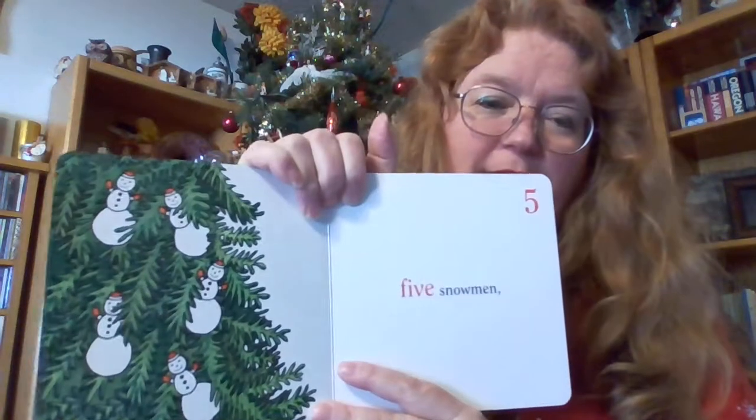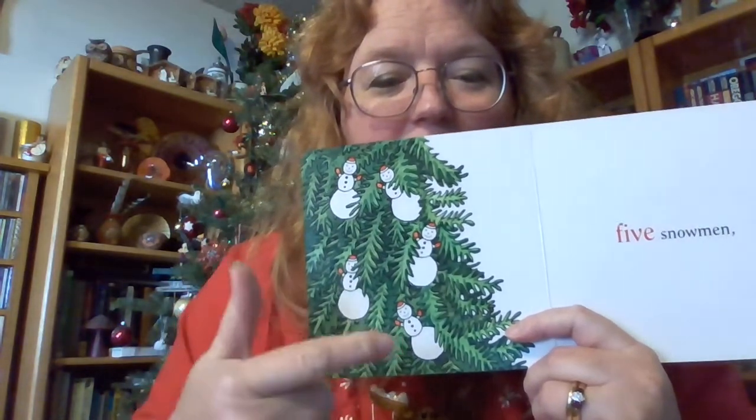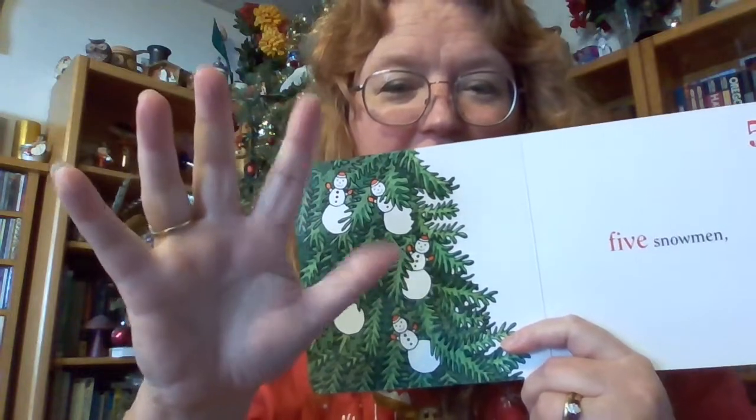Five snowmen. Five. Let's count them: one, two, three, four, five.